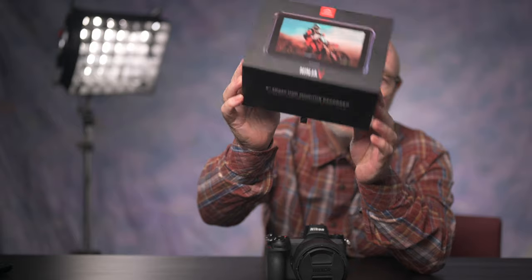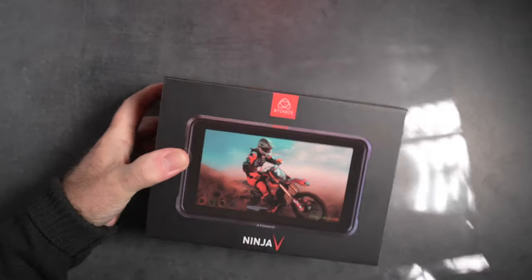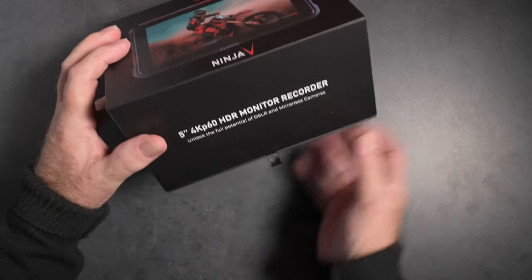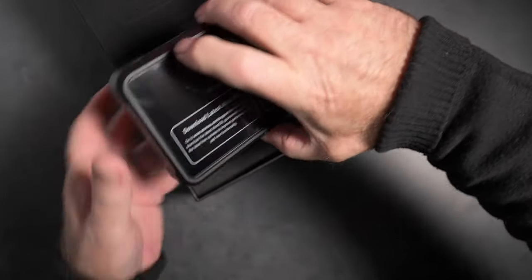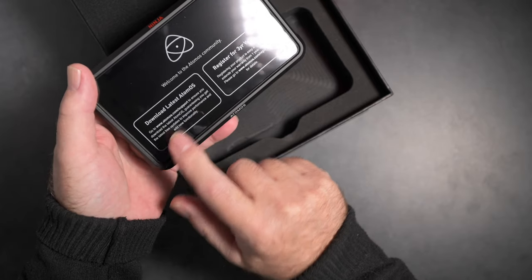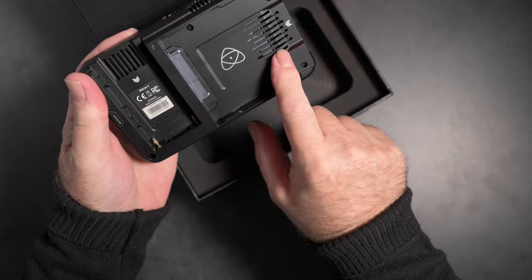Now, if you'll indulge me in a little bit of unboxing — the packaging on this thing is pretty slick. The graphics are nice; the black boxes, well, it's black. Black seems to be a bit of a thing these days, just like the Nikon Z packaging. It even has a magnetic flap on the lid — that's a nice touch. On the top, here's the Ninja V recorder monitor itself, and the first thing we see on the screen cover is a recommendation to download the latest AtomOS firmware. It has a durable aluminum chassis all around — I think just the back is plastic.